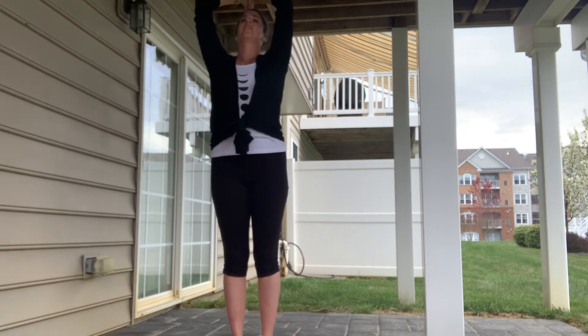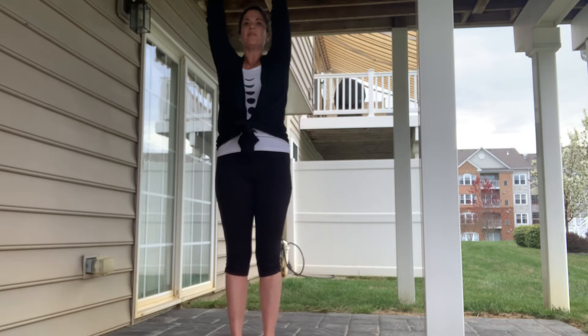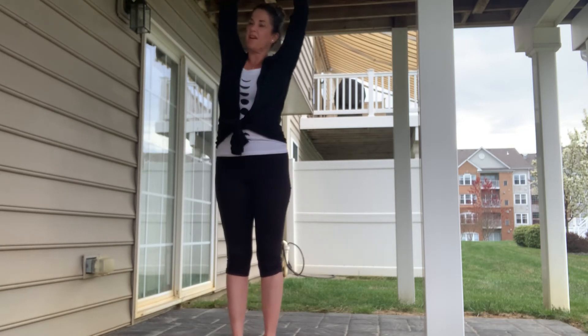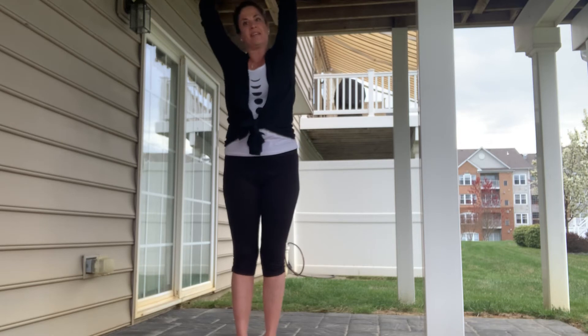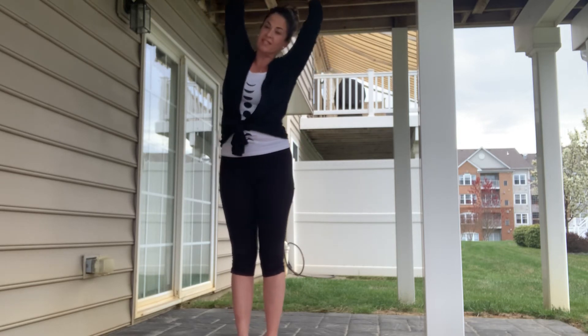Bringing our hands to our heart, taking our temple mudra. Inhale, lifting up; exhale, over to the side, taking our standing ardha chandrasana — half moon. Picture the crescent moon shape you're making with your body as you gently energize your lateral body, moving side to side.